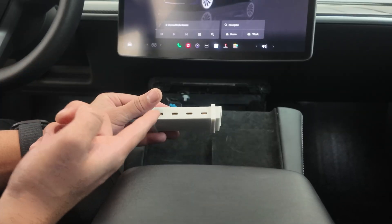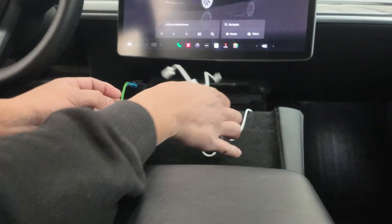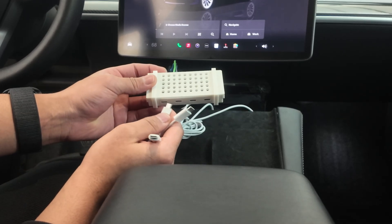Let me go ahead and plug it back in, and connect the USB cord just to make sure it works. Once I plug it in, it should light up blue — and that's the telltale sign that it's working.